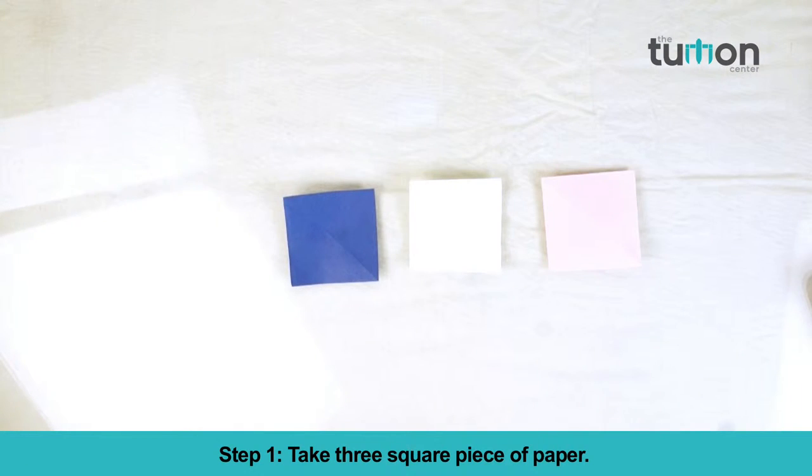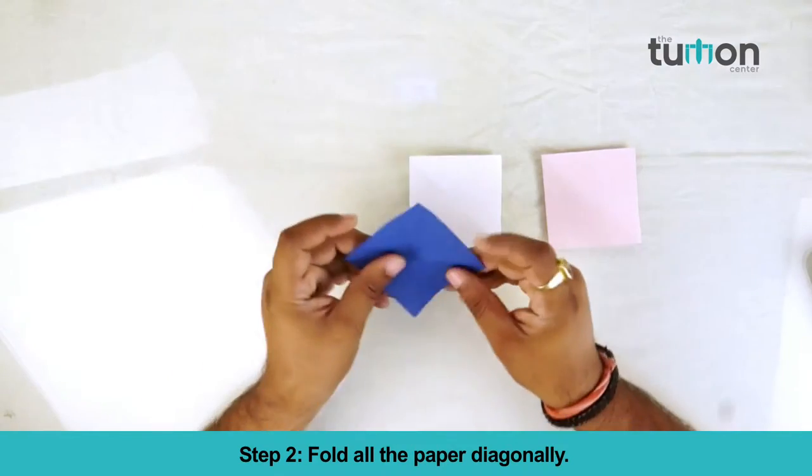Step 1. Take three square pieces of paper. Step 2. Fold all the paper diagonally.